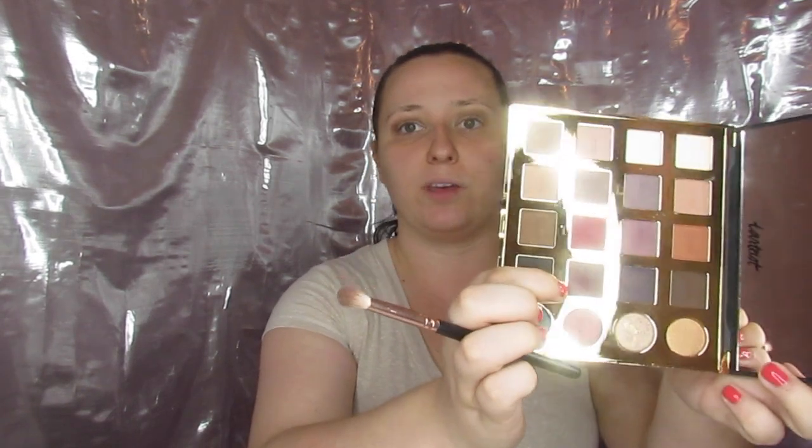Back to the look — I'm doing a purple look. Next I want to dip into 'No Filter,' which is kind of a lilac color, and put it all in my crease but a little lower down. Then to darken it up, I'm going into 'Drama' and placing that even lower down in the crease.